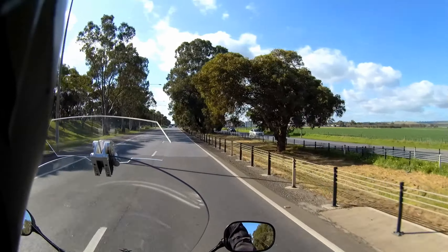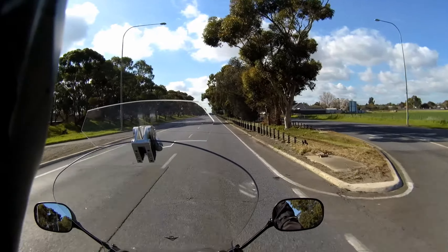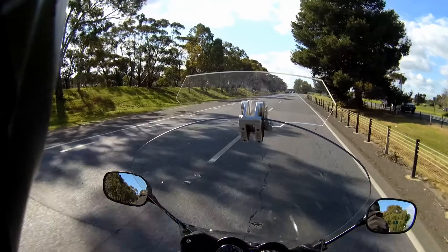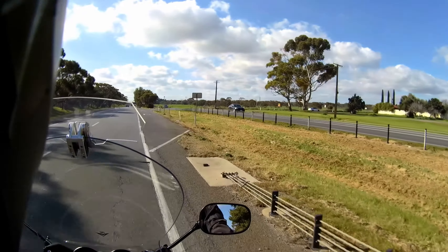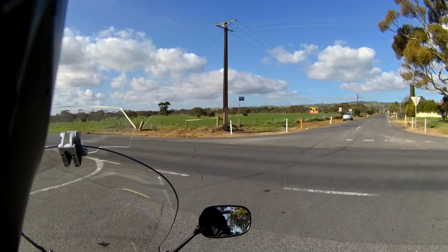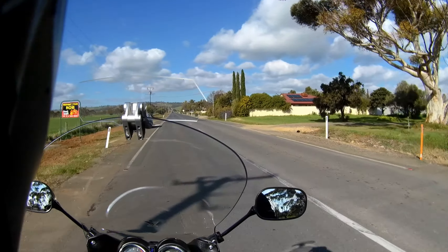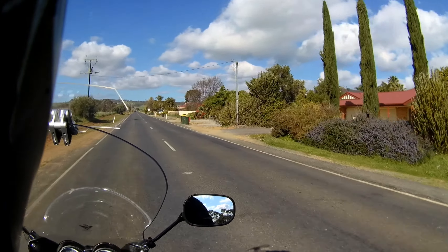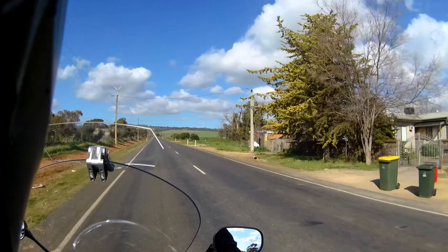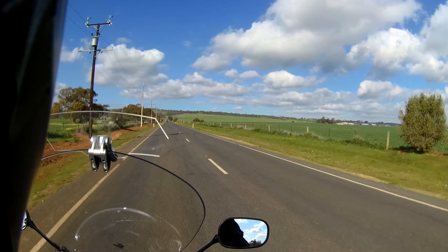I believe the lights actually helped tremendously for people to see you, so I keep them on all the time these days. I had to fix that, and I fixed it this morning. I've made up two new leads for the earth — instead of going one into two, I've got two into two, one each side for the LED driving lights, and hooked them up to the frame. Hopefully that will take care of them coming on and off.